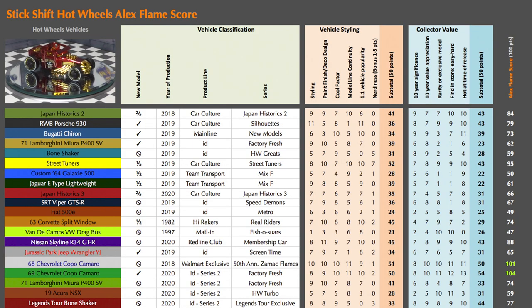Now it's time to give the 2020 Legends Tour Bone Shaker an Alex Flame score. I love this Bone Shaker's paint scheme with the candy apple red paint and the gold chrome accents. Under vehicle styling it earns 33 points out of 50. Under collector value the Bone Shaker earns 44 points out of 50. Add it up and the Alex Flame score is 77 out of 100.